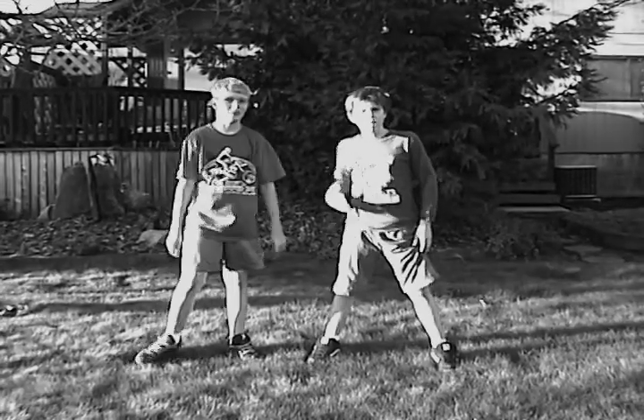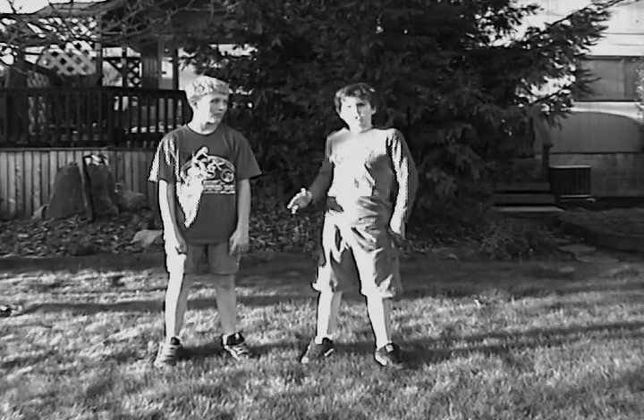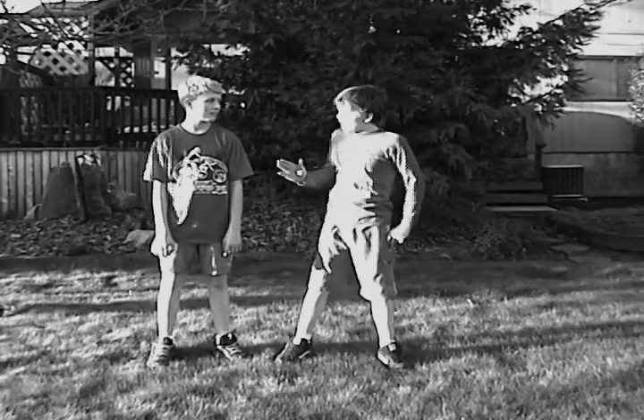This is our fitness video — Brad and Spencer's Fitness Club. First, to start off, we'll go like this.